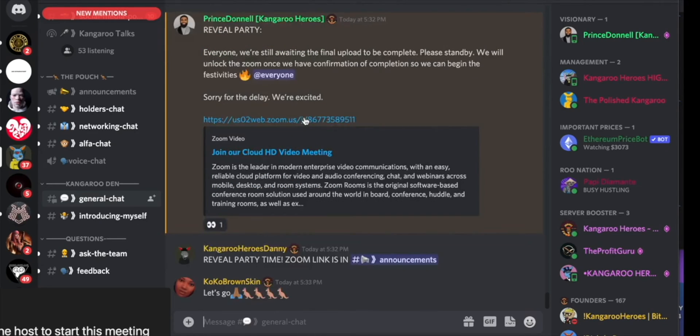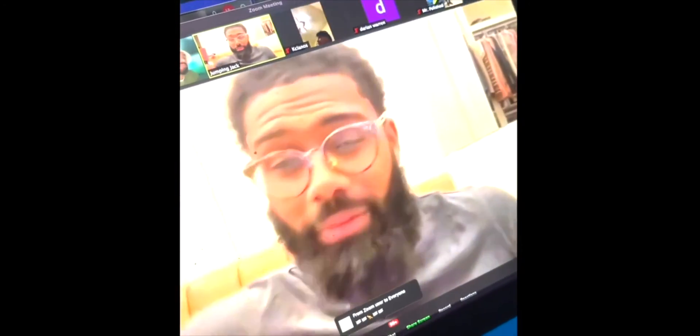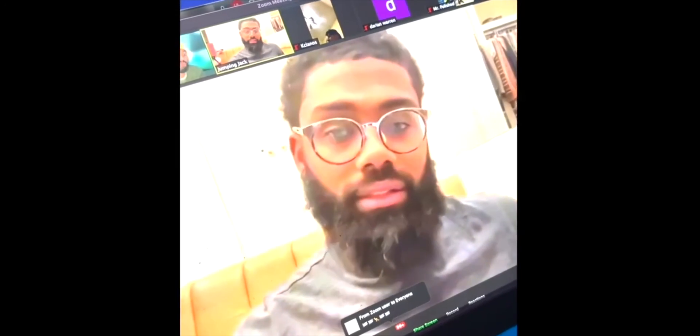Please stand by — we will unlock the Zoom once we have full confirmation so we can begin the festivities. Sorry for the delay, we're excited. The Kangaroo Heroes community — this is only the beginning. We've literally only been four days since our official launch.